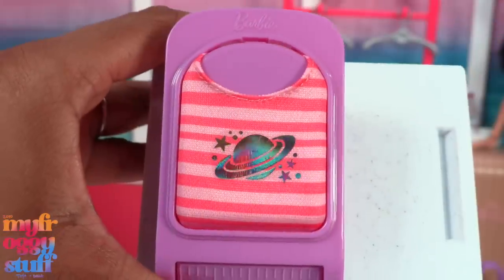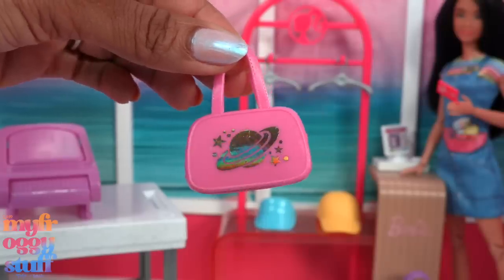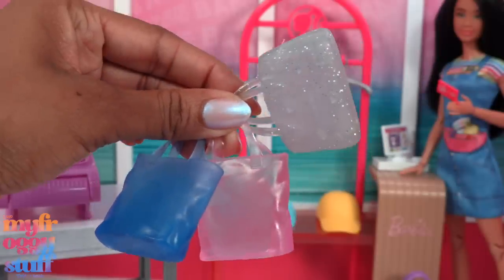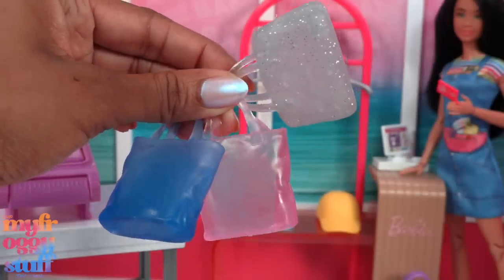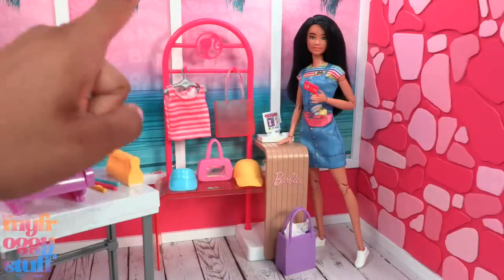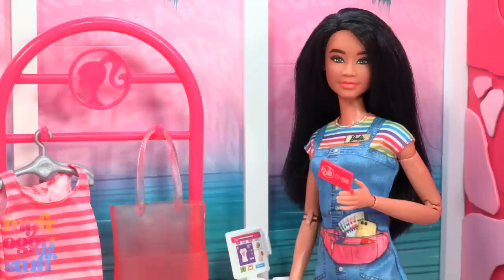There's also gold paper — it's kind of like a golden iridescent. I need to know if there are going to be refills because we could use them to customize other Barbie accessories. But even without the t-shirt maker, I like the little shop setup, I like the design, and the little bank card is adorable.